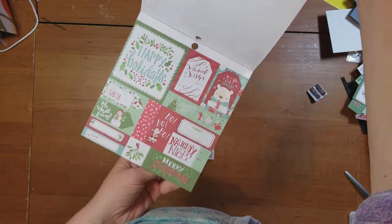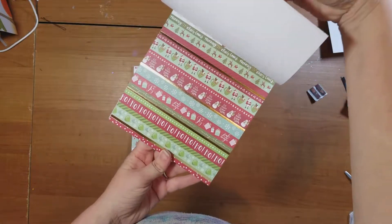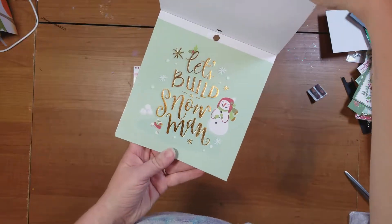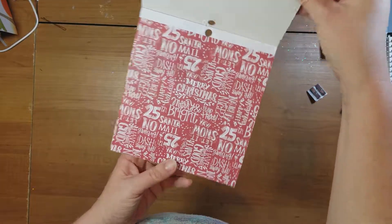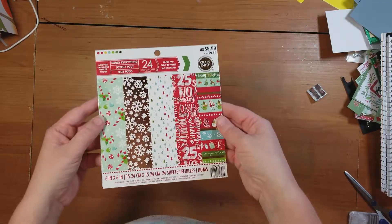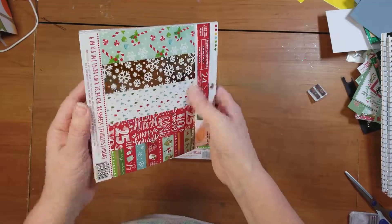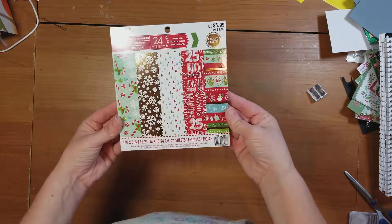There's a whole bunch of little tags in here, some more pattern paper, some striped pattern paper. Let's build a snowman — I have the cutest project for this page. And then Merry Christmas, Merry and Bright stuff. So anyway, $5.99, and most of the time the Christmas stuff is 40% to 50% off. So this thing is super cheap and so full of the cutest stuff. I thought you guys would like that. So that's number one.